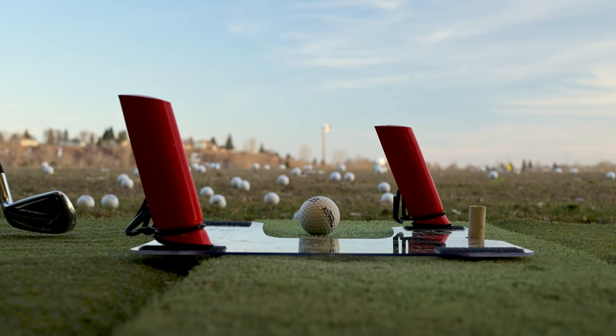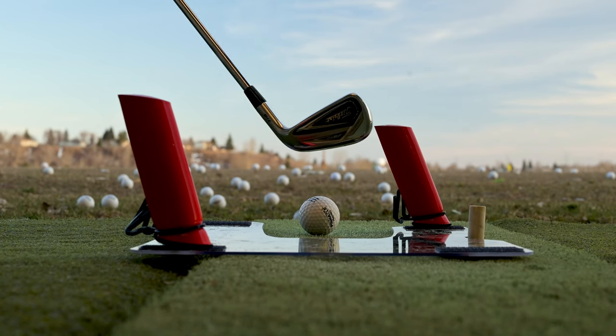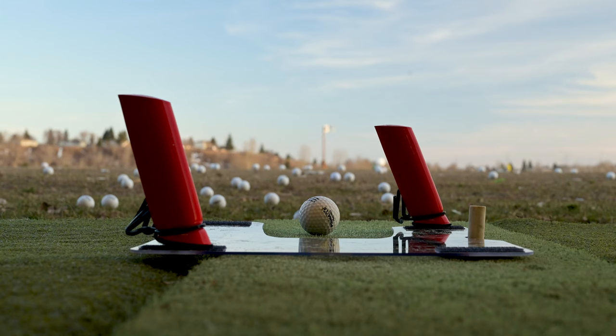Now we've switched the red tethers onto the fade setting, so it's going to promote that out-to-in movement that will help me work the ball to the right.